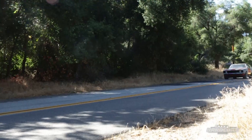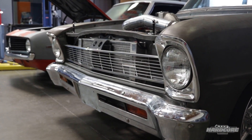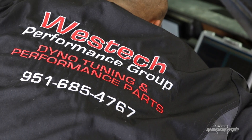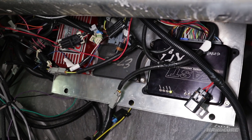Thanks to its self-learning capability, the Camaro was straightforward, but the Nova is going to be a different story. We've got the added complications of boost and water methanol injection, so we're stepping up to the Fast XFI 2.0 system and enlisting a little expert help to get it up and running.